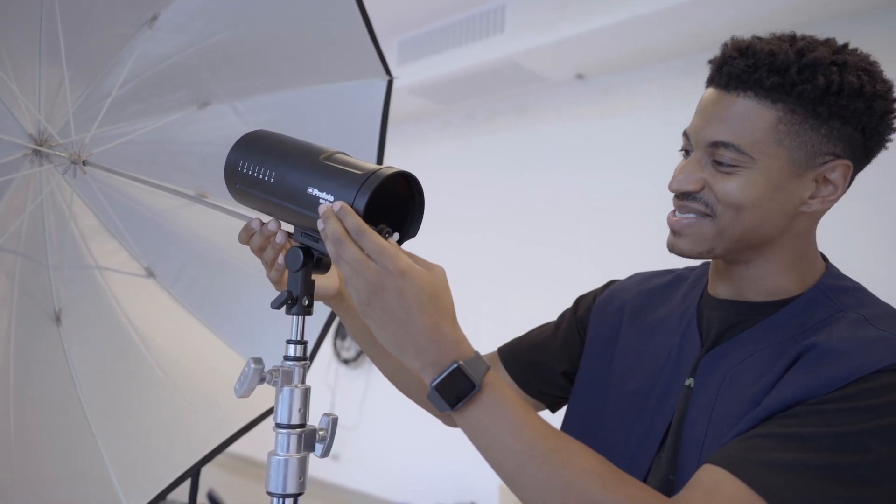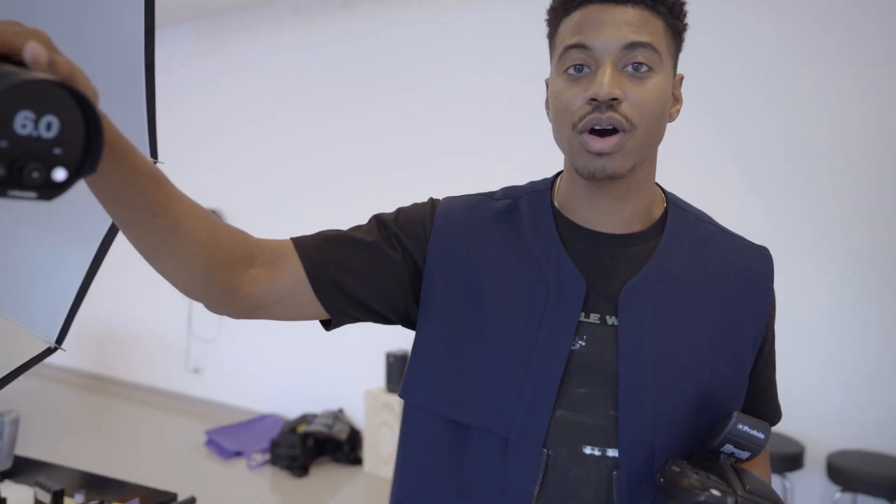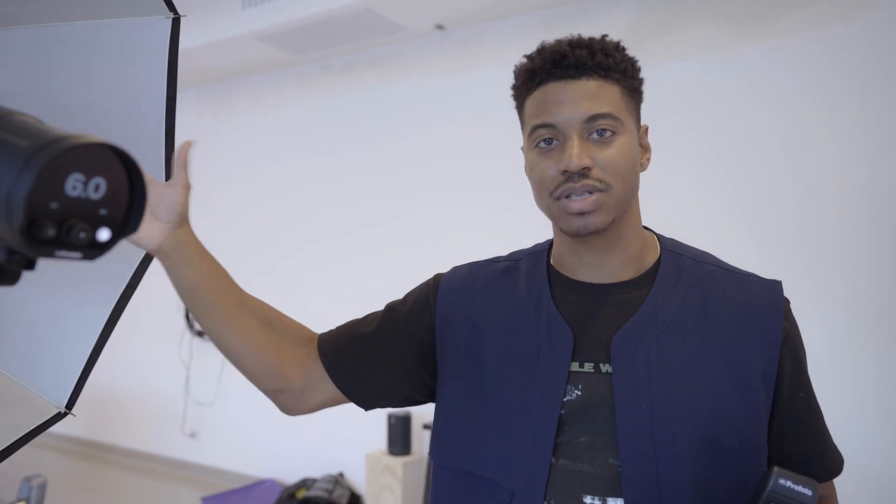You can hear the confidence in his voice right now. I think I'm going to start it off at eight. I have set up the Profoto strobe light with the umbrella. I see a lot of people set it up like this, so I felt comfortable and felt that this was the correct way to go.